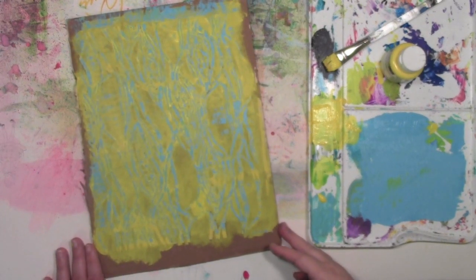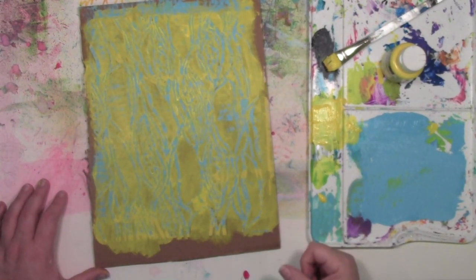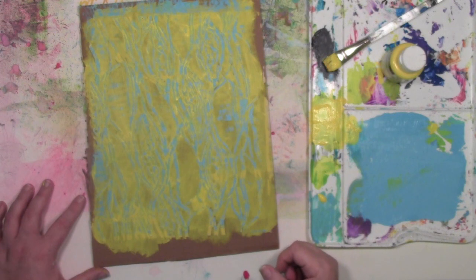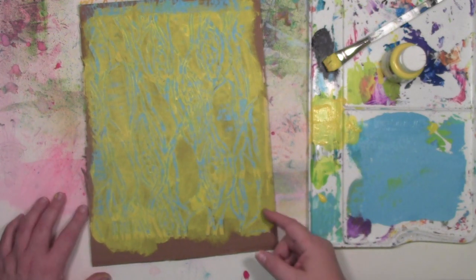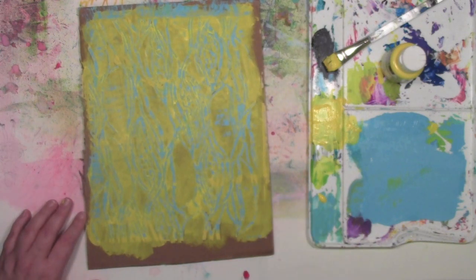Thanks for watching this fundamental stenciling video showing you fun ways to get started with stencils and wood icing. Now it's your turn to play — grab a stencil, grab some wood icing, and go have some fun. You can find more stencil ideas at stencilgirltalk.com, as well as other ways that people are using wood icing.